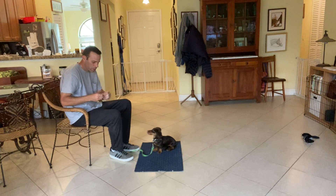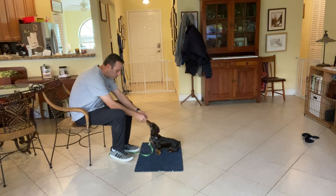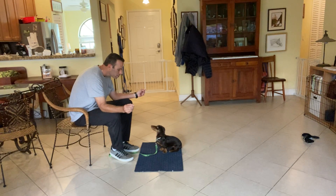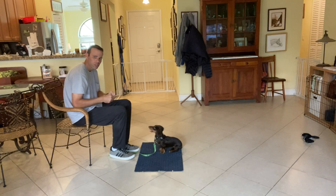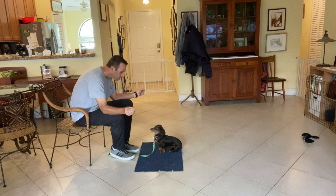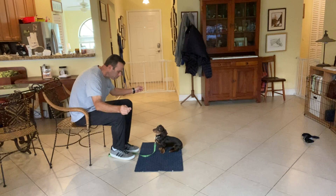Now I'm going to show you something a little different. I have a treat in each hand. I'll touch her nose with the treat, then spread my hands apart — 'Lacey, yes' — and as soon as she looks at me she gets one of the treats. This is also teaching her her name. Ready — 'Lacey, yes.'